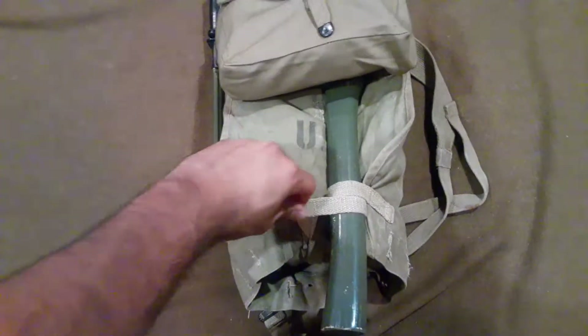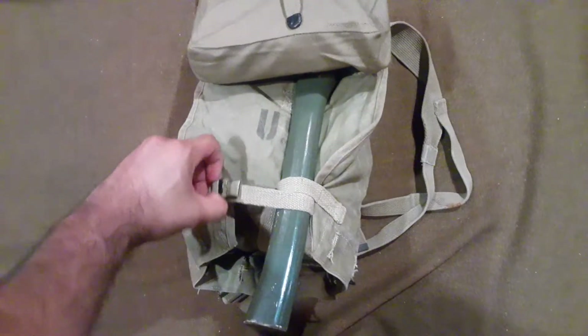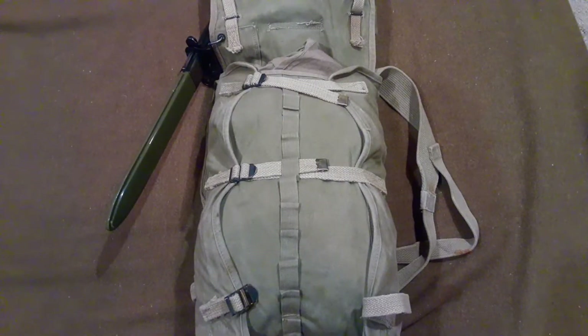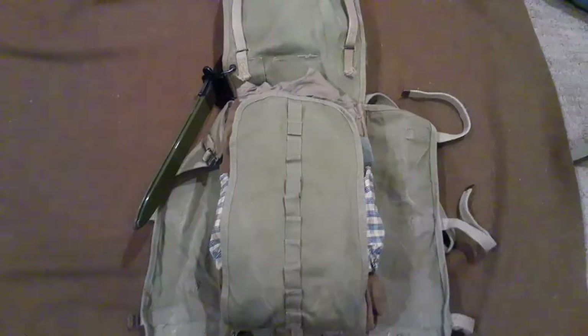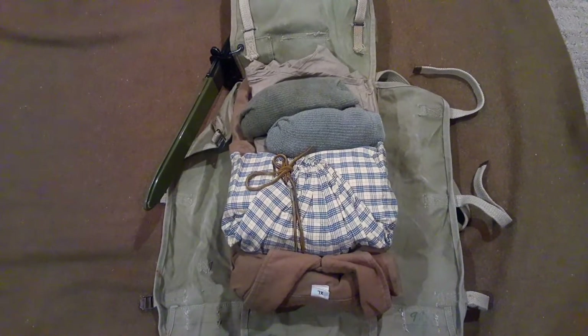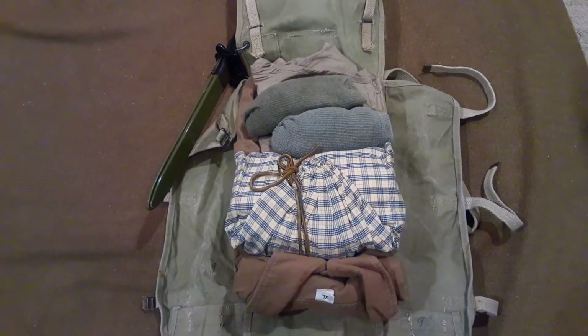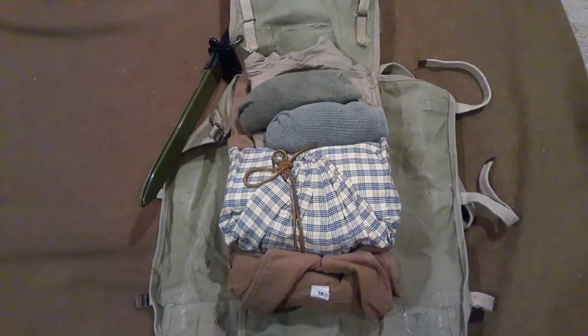First we'll start by undoing this buckle to get the hand axe out of the way. Once you have that buckle buckled on, you take care of this one, which attaches the top flap to the main part of the tail. Then you have these other two buckles — undo those and it should fold out. And the big reveal — once you have the two flaps open, you fold it out and you should have the four parts folded out. This is just about everything I would take with me to an event or for camping.